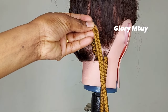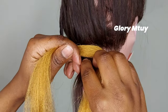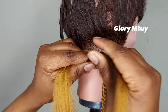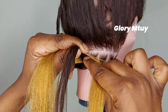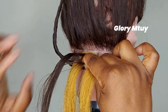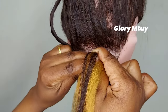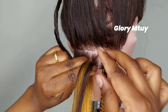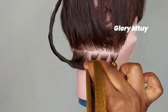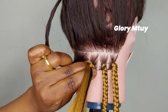Method number three is not far from method number two. The difference is a different way to hold the hair and a different way to separate it. After I hold the hair like this, I'll separate natural hair from braiding hair into two — only on one side — and then I continue braiding. I turn and continue braiding; the more I braid, the more I'll add a section of braiding hair on the small section.